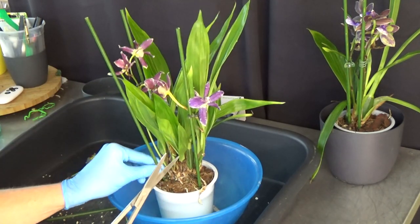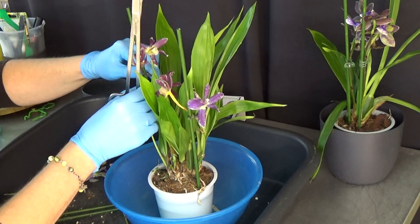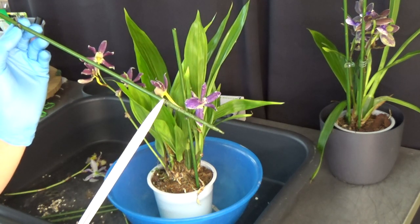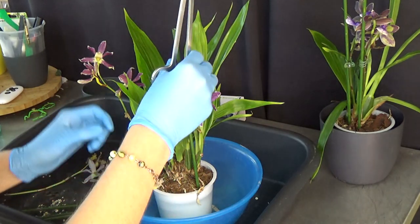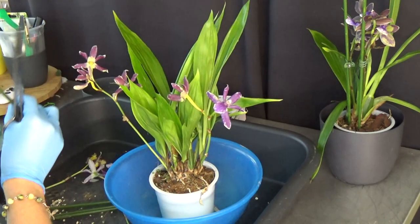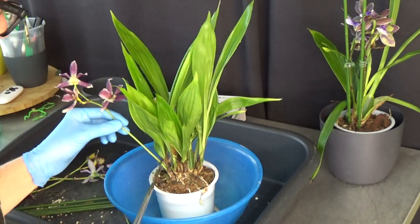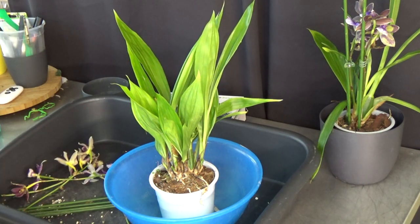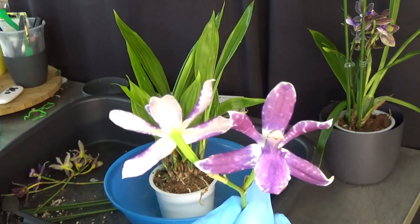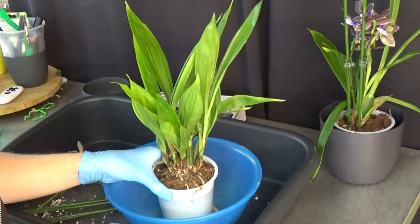Remove the stakes as well, we don't need those. I don't use stakes that often anymore. When I do, I do not use the woody ones because those will very likely get mold on them. I use my knitting needles — those are coated. In this case we don't need them because I'm cutting off all the flower spikes. When I started growing orchids I really needed to learn this part: cutting off the flower spikes. We enjoy those blooms very much, but in the end you want to save the plant instead of the blooms, because then you will have more blooms in the future.